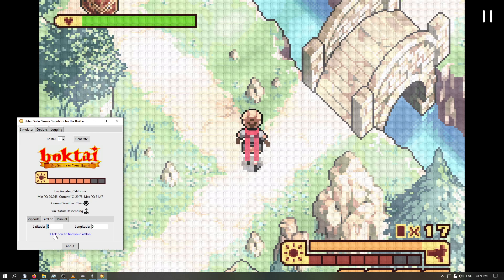Last but not least, we actually added a manual entry option, say you don't have internet at the time and you're playing on a laptop or something. You have to estimate the lowest temperature of the day, highest temperature of the day, what the weather condition is, what time it is — all that. You put it in and once again it'll give you your readings.